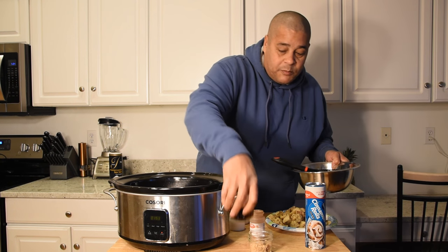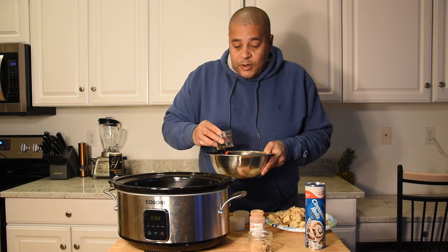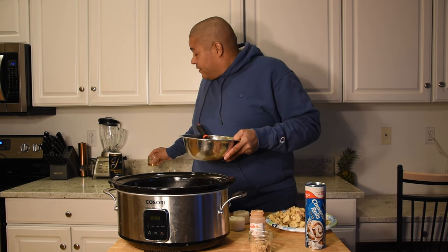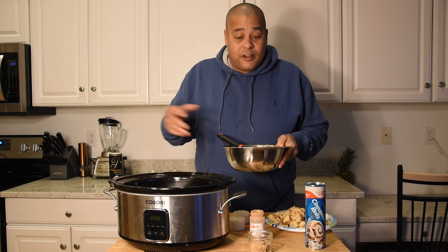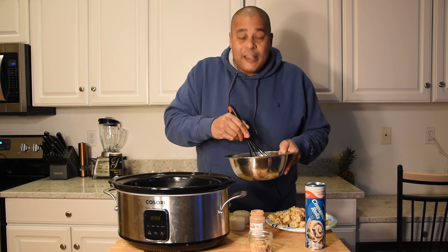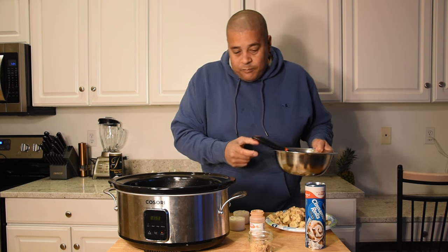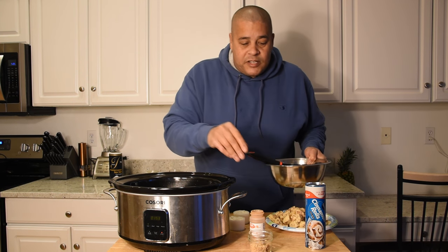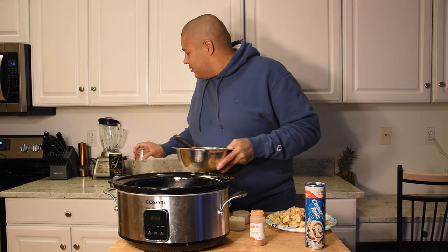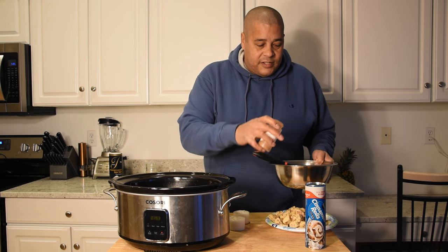We're gonna hit it with some maple syrup — three tablespoons of that. I will tell you I did get a little cheap on that maple syrup; I just used some regular store-bought maple syrup, not real maple syrup, but get as expensive as you want on this. Let's mix that in. Now one thing I'm gonna change on this recipe is I'm gonna add a little bit of brown sugar — can't go wrong with brown sugar. And we're gonna hit it with some cinnamon.